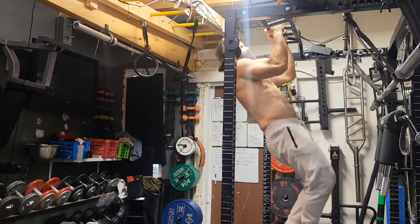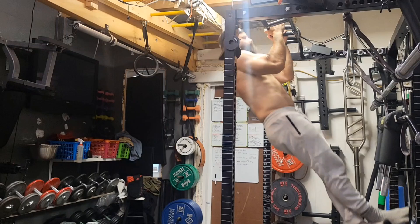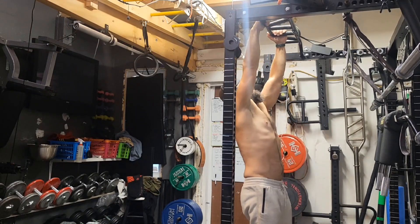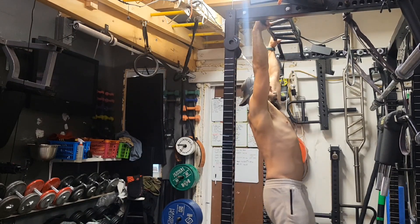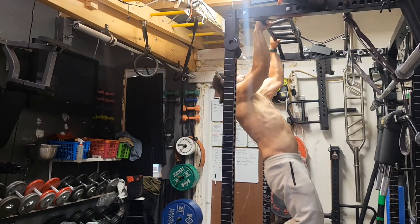I'm warming up with some bodyweight pull-ups. Been doing a lot of neutral grip — it's easier on my forearm. Then I'm gonna switch to some pronated grip. This is what I was doing when I injured my forearm, my radial brachialis.